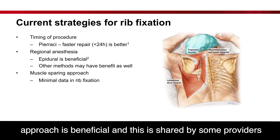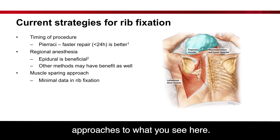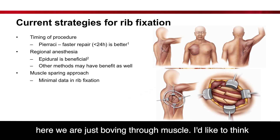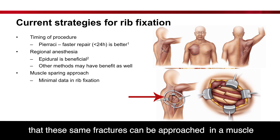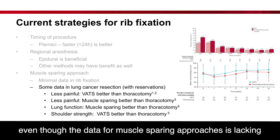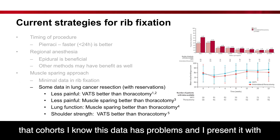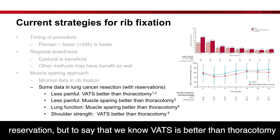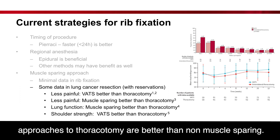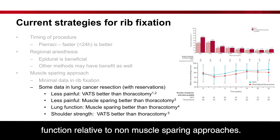I believe a muscle-sparing approach is beneficial, and this is shared by some providers in Salt Lake City. The traditional approach involves just cutting through muscle here. I'd like to think these same fractures could be approached in a muscle-sparing way using the auscultatory triangle to get down there. Even though the data for muscle-sparing approaches is lacking in this field, there are corollaries in lung cancer resection cohorts. We know VATS is better than thoracotomy in terms of recovery and length of stay, and muscle-sparing approaches to thoracotomy may have better lung and muscular function.